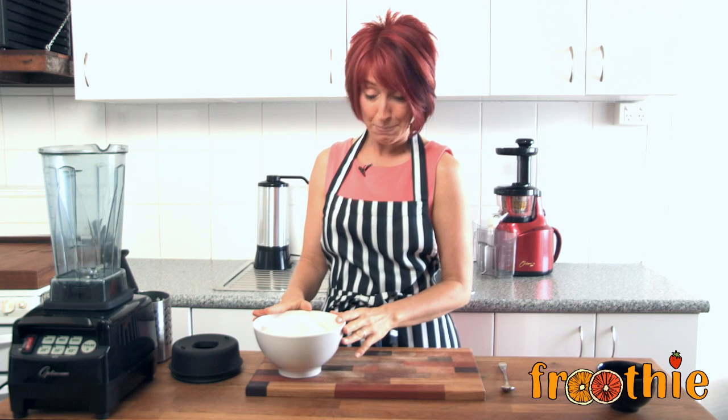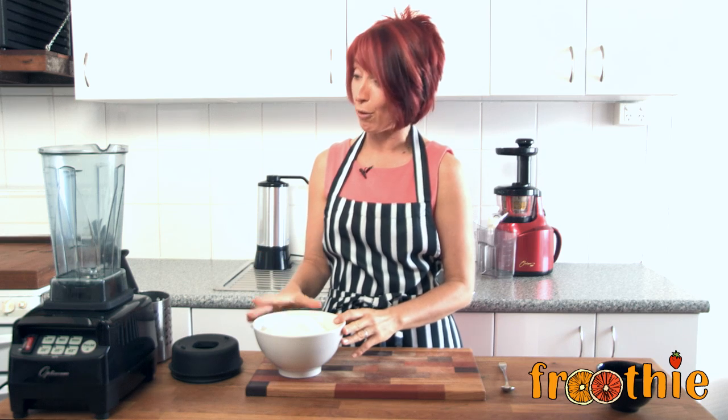Because this is an amazing high-speed blender, it's able to do some food processing tasks — quite a lot of them actually. And so this particular recipe, making coconut butter, is normally something that you would do in a food processor.